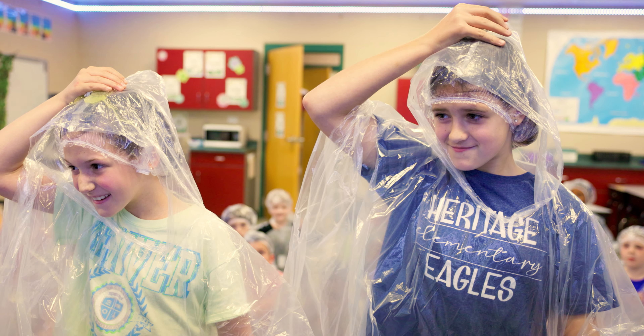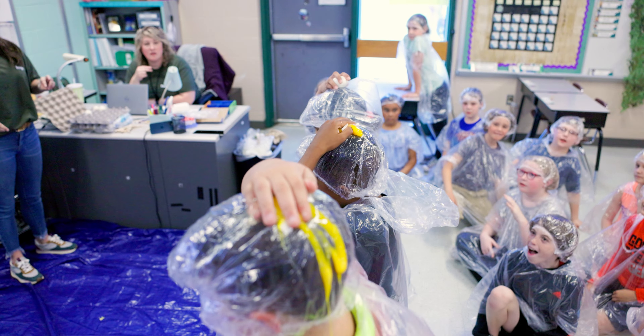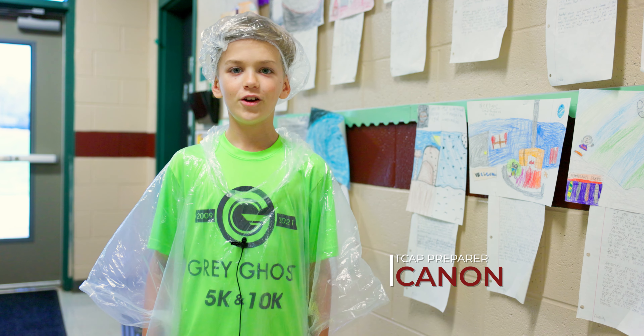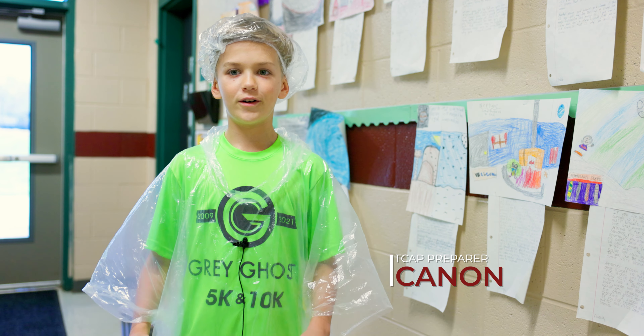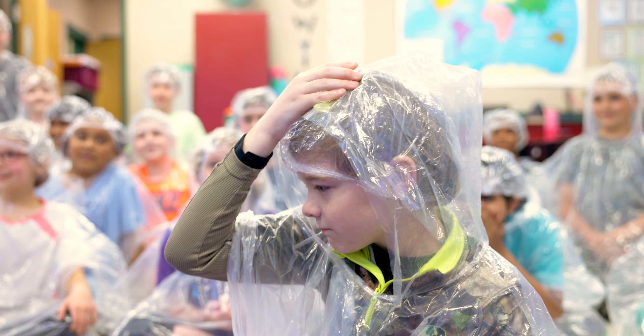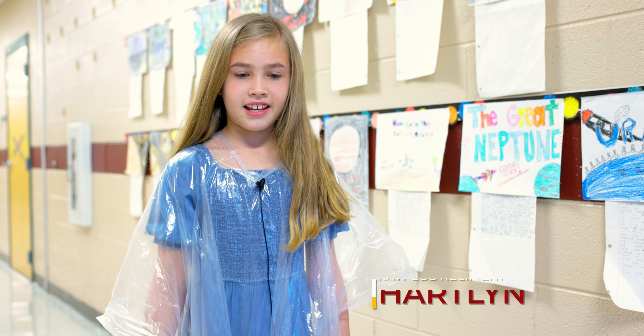In my class we were doing a bunch of fun things to get ready for TCAP practice, but today we had a different day and we started smashing eggs on each other — splattered all around, we had fun. We're having like a little almost party where they ask review questions, and if you get it wrong you get an egg smashed on your head.